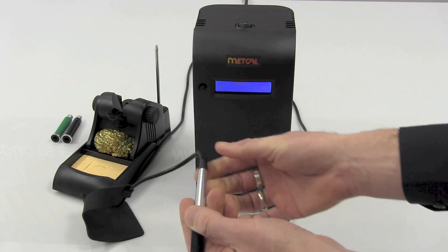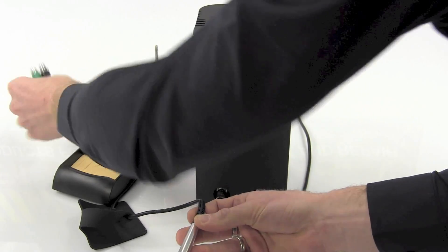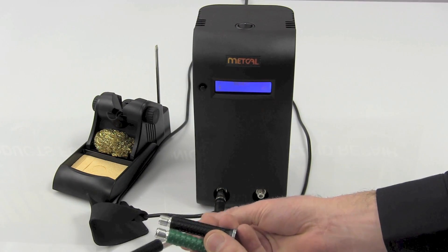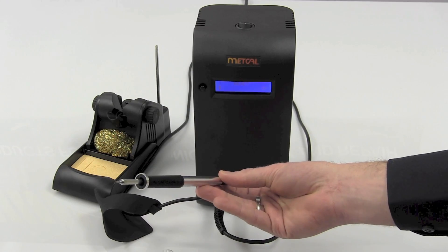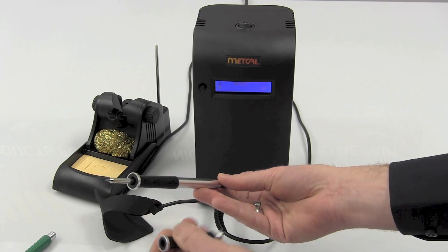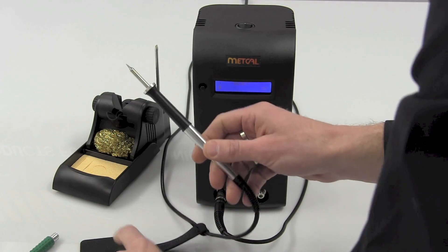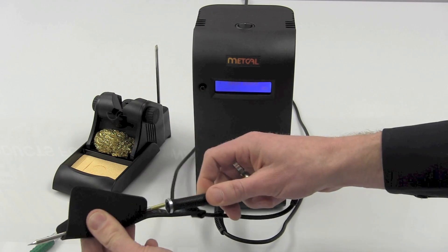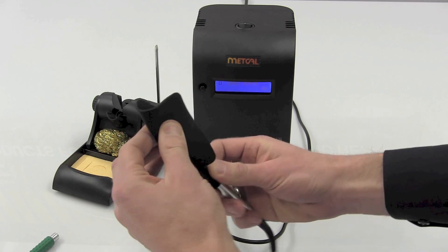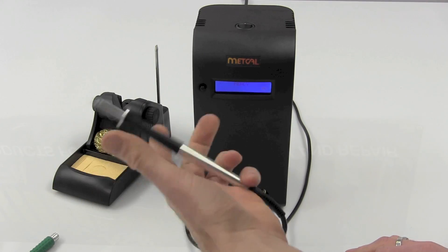They did a really nice job redesigning the old classic MX-RM-3E handle, and one of the things you'll see is they've got these integrated grips. If you've got a specific application, maybe you're using the green grip — they've got a couple of different textures of grips, and those just unscrew right out of the unit using a tip changer pad. Very simple. One of the nice features is they made the already lightweight handle even more lightweight.